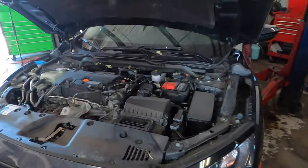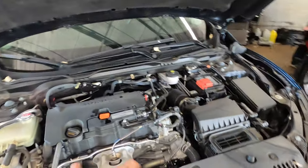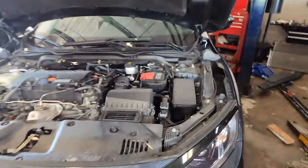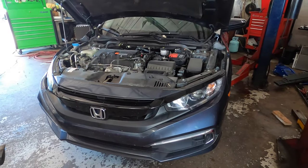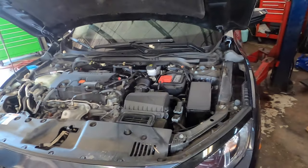Hey YouTube, what's going on — today we're going to replace the oil and filter on this Honda Civic. We're going to do an oil change, and if your Honda Civic looks like this, it's going to be the same procedure no matter what year it is. With that said, let's get into it.